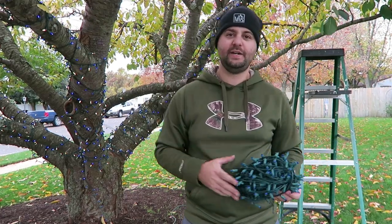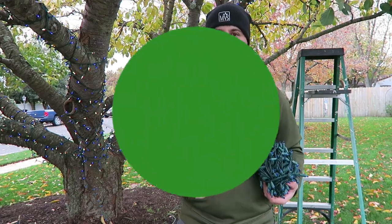Welcome everyone. I'm Joe from Lawn Boyer and today's video is going to be a little bit different. I'm hanging up my Christmas lights a little bit early, so I'm going to show you a couple tricks that I've learned over the years. So let's get started.